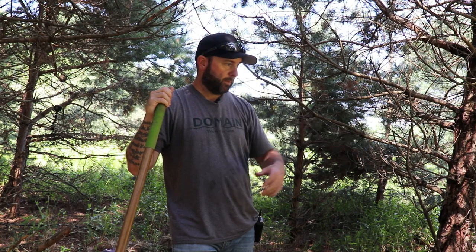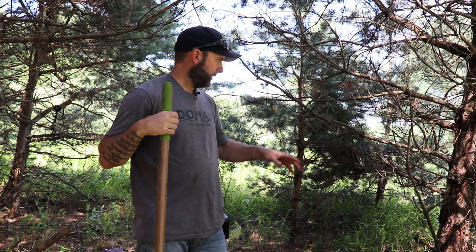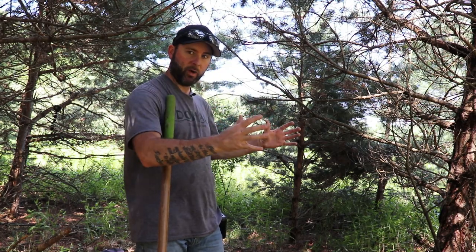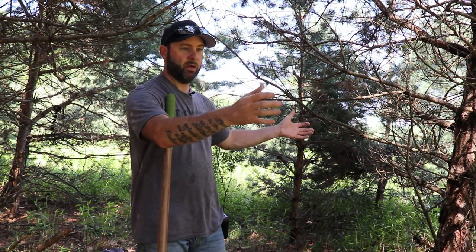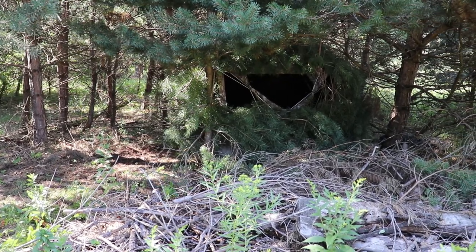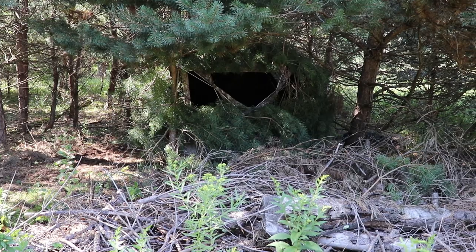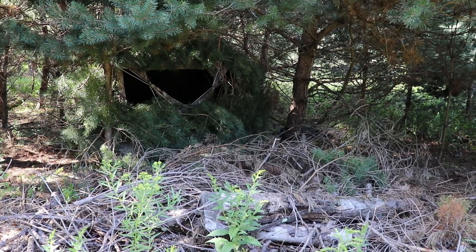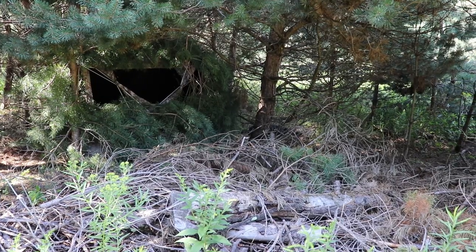I'm only five yards off the food plot, and it's perfect. I have a pine here, a little pine here, and the ground blind fits right behind that. I can actually use these pines to help secure it down with some paracord, and in front of it I've got a little brush pile that just helps blend it in a little bit.